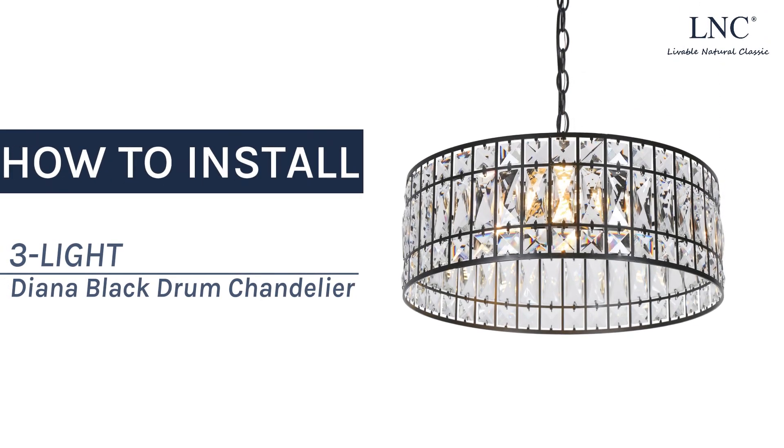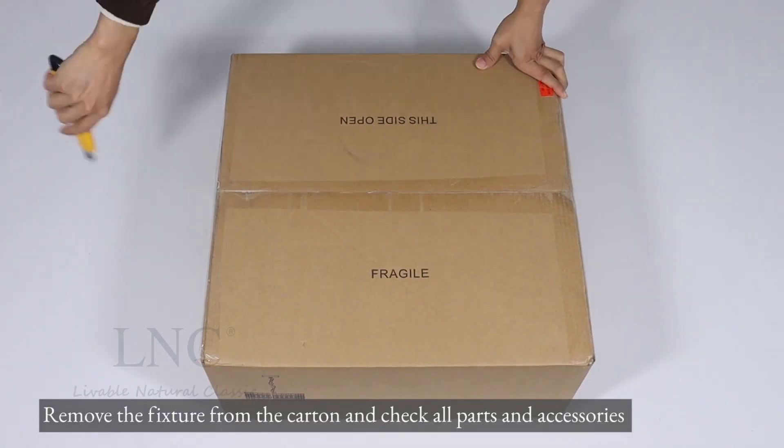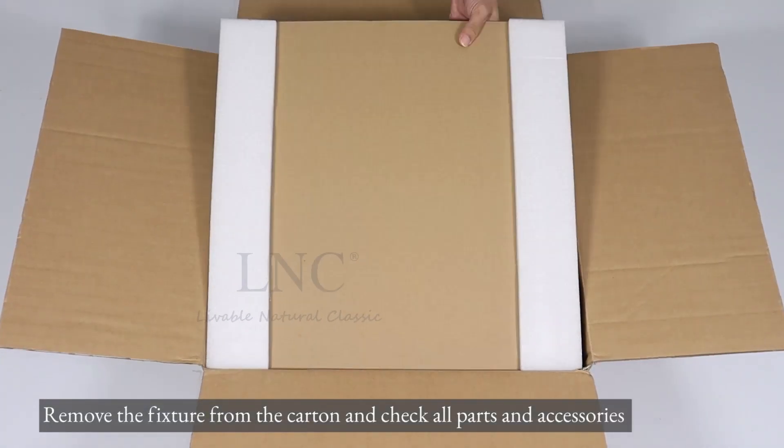How to install the 3Lite Diana Black Drum Chandelier. Remove the fixture from the carton and check all parts and accessories.